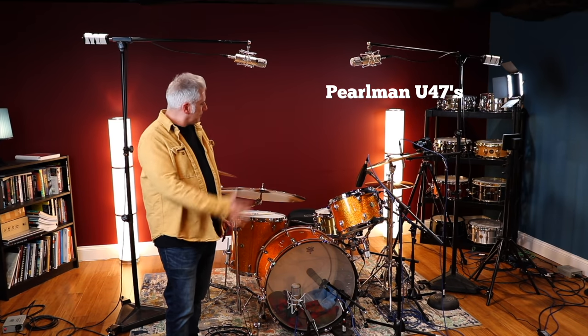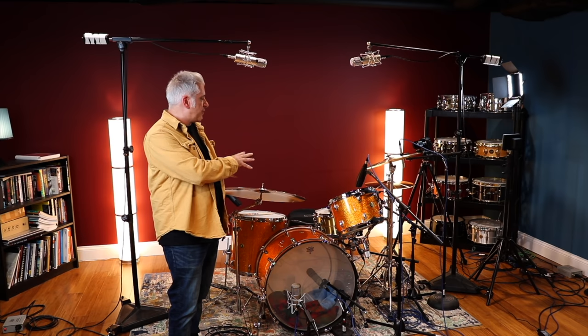On the overheads, we have U47s as a spaced pair. They're pretty much equally distant in height from the stereo drum. The stereo drum is close to being in the center of the image, but not exactly. It's pretty much like it actually looks behind the drum kit.